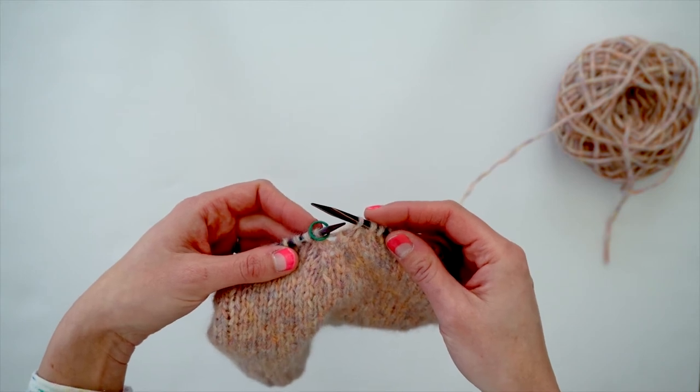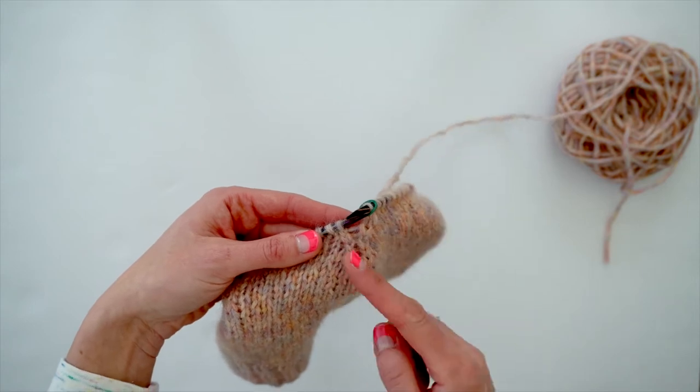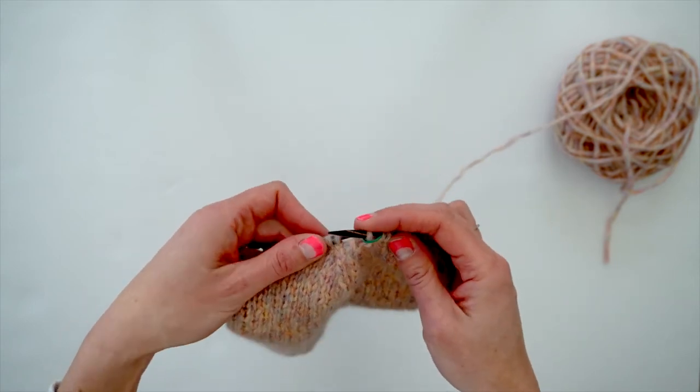The next stitch I'm going to show you how to do is the slip slip knit, which is a left leaning decrease, usually abbreviated as SSK.